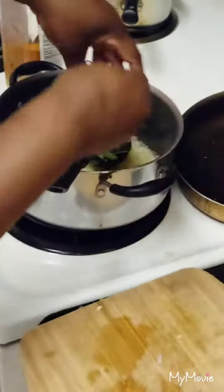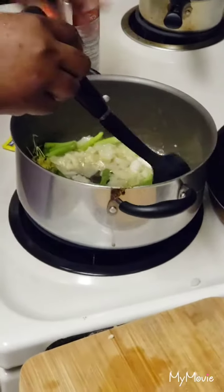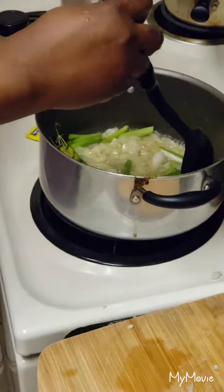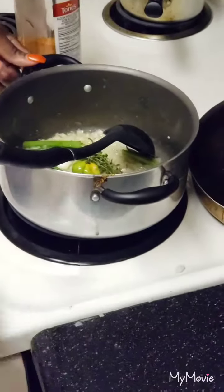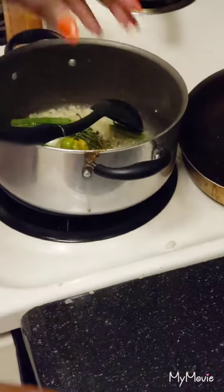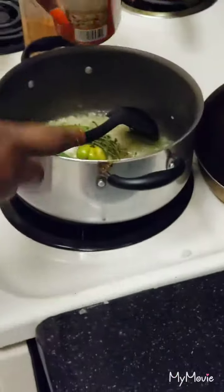Adding the thyme, the green onions, and scotch bonnet — it's up to you if you want to add the scotch bonnet. I'm sure Jade would like me to add it, but that's not happening in my rice because I'm making jerk chicken in the oven and that's already spicy — so Jade doesn't win today on the spice. Now I'm going to add the can of coconut milk to this.